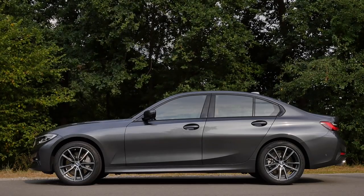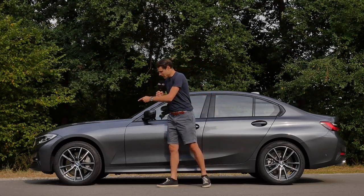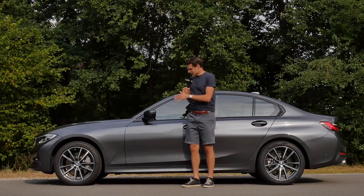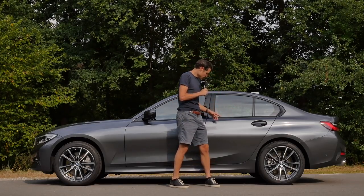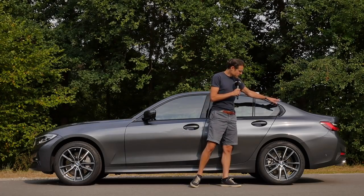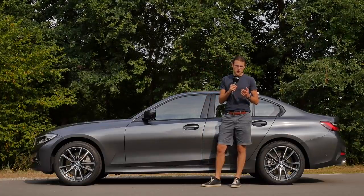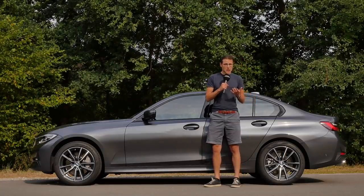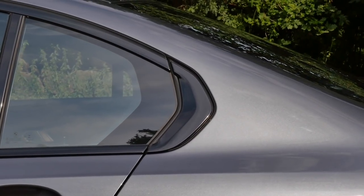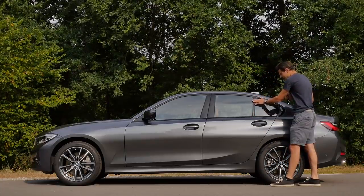Wheels start from 16 inches, 17, and 18-inch as on this vehicle here, going up to 19-inch then. It has a rather classic sedan shape. You can see the main design line dividing light and shadow above the door handles, and then the classic sedan shape. The G20 is the model name for the sedan; G21 would be the Touring. I think it's still a beautiful sedan — not too many changes on the exterior. The Hofmeister Kink design is visible in the side profile, with darker accentuations and high-gloss trim on the Sportline.